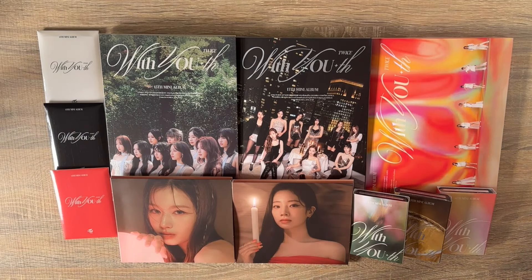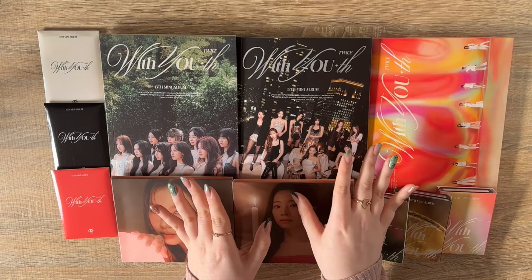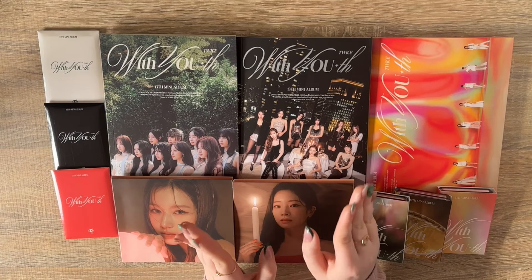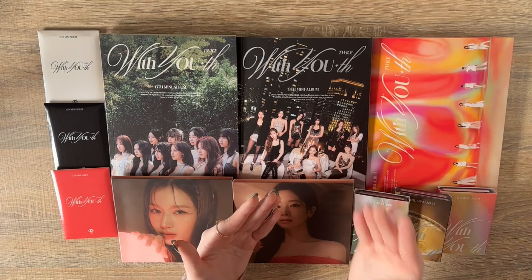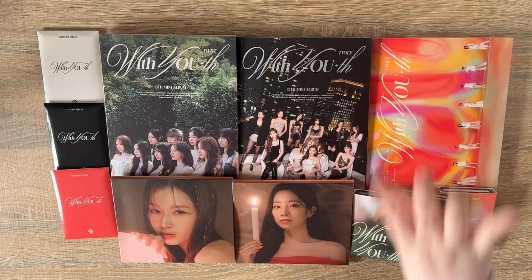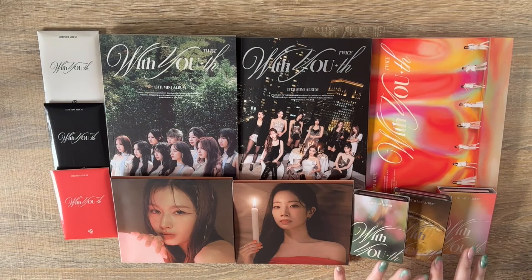I went in and the digipacks were 12 pounds — amazing — so I got Sana and Jihyo from there. They only had Sana and Chaeyoung for the digipack, but they had all three versions of the photobooks. I wasn't planning on buying a photobook that day because they were about 30 pounds, but I was on that release day hype. I also got an HMV exclusive photocard and the pre-order set. Today we're opening some photobook versions, a digipack version, and all three Nemo albums.